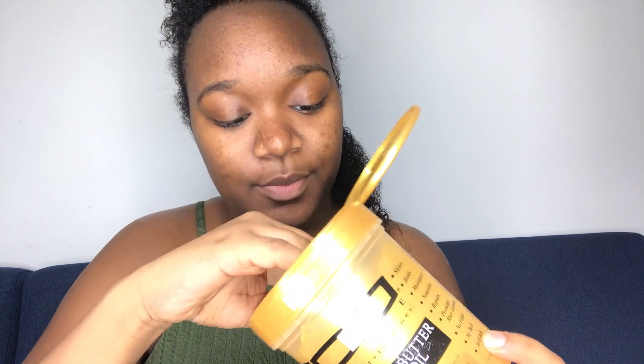Okay, I'm just going to take about this much gel — I don't know if this is a lot or a little — I'm going to put it in my hand and just work the gel into this section of my hair.